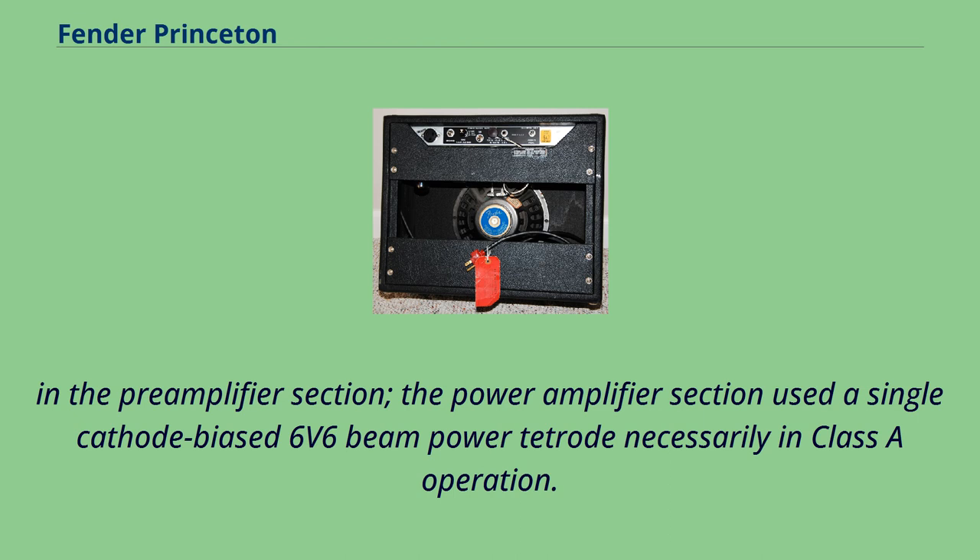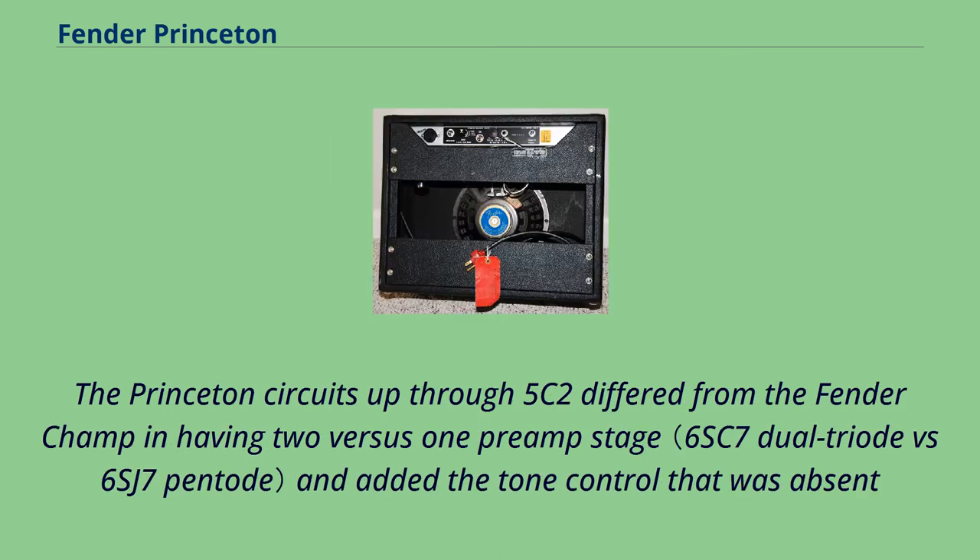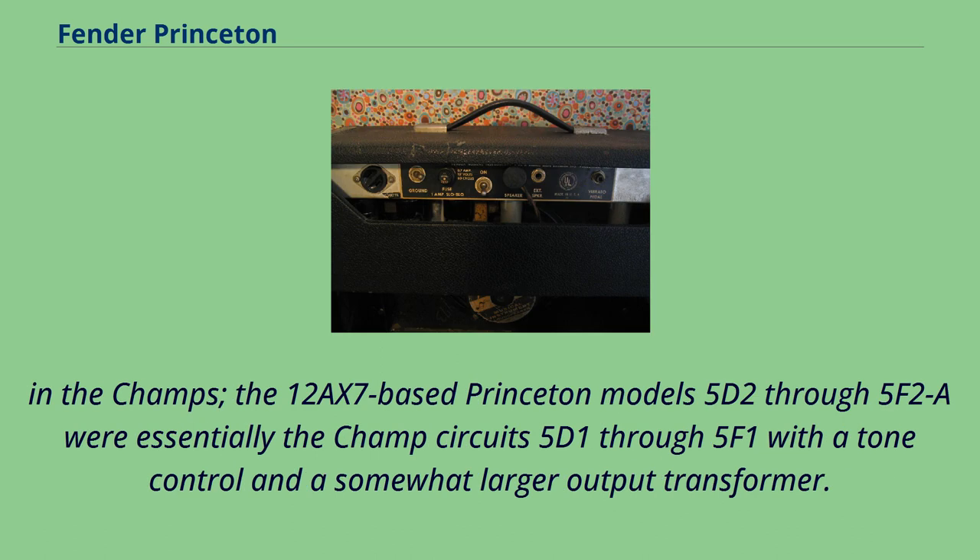In the pre-amplifier section, the power amplifier section used a single cathode bias 6V6 beam power tetrode necessarily in Class A operation. The amplifier had a single volume control and a simple low-pass tone control to control treble response. The Princeton circuits up through 5C2 differed from the Fender Champ in having two versus one preamp stage and added the tone control that was absent in the Champs. The 12AX7-based Princeton models 5D2 through 5F2A were essentially the Champ circuits 5D1 through 5F1 with a tone control and a somewhat larger output transformer.